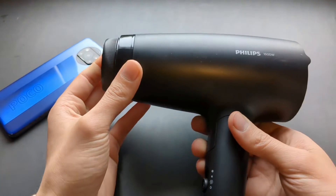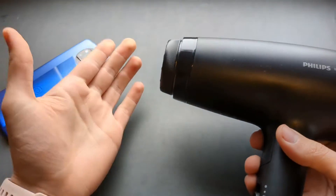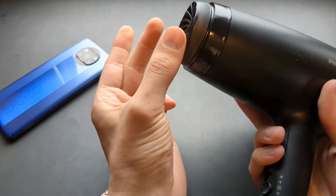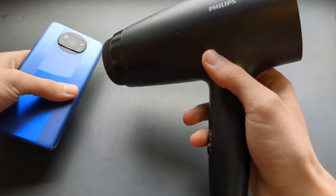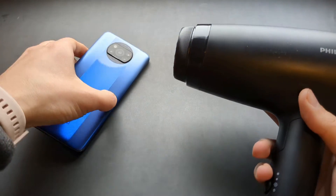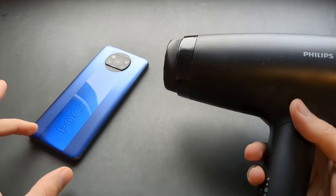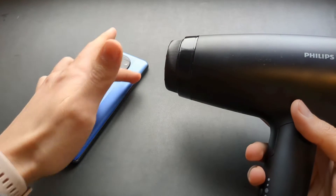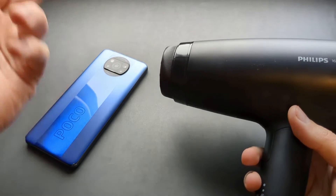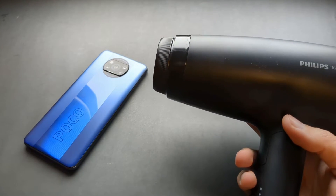Make sure your hair dryer is powerful enough, or get a heat gun and remove any attachments so you get a concentrated stream of heat. Simply apply it to the sides of the phone for a couple of minutes until it becomes warm and almost hot, but don't overdo it because you can damage some internal sensitive components. Be very careful and use common sense.